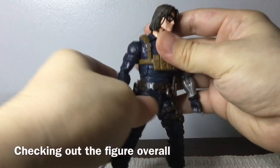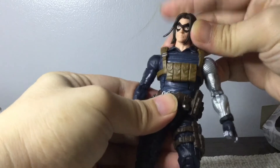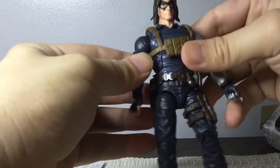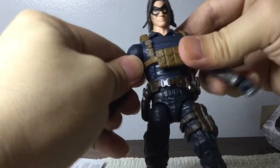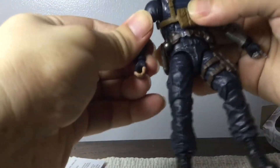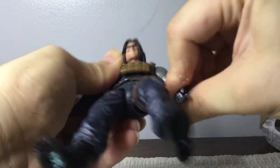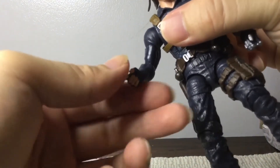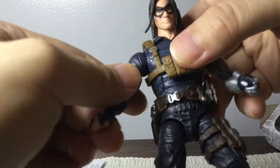Upon closer inspection of the figure, he has everything you'd expect from a typical Marvel Legends figure. He has a ball joint on the neck so you can turn him 180 degrees, up and down — you can look up. He has a torso and you can also pivot him left and right. Standard arms which you can move, elbow joints right here, and swivels. There are no interchangeable hands, but there is a trigger hand. Sadly there are no fists with this figure, so both Winter Soldier hands have to be holding the weapons.